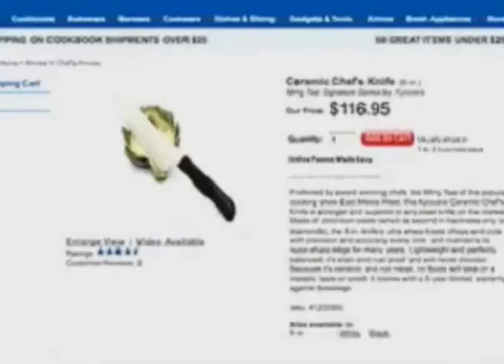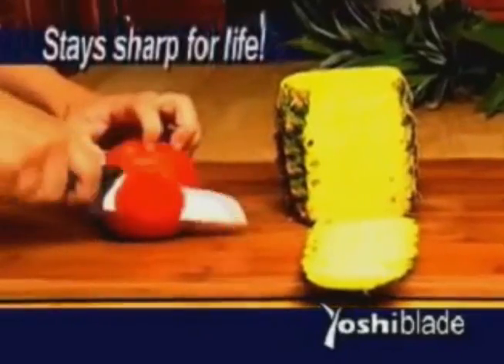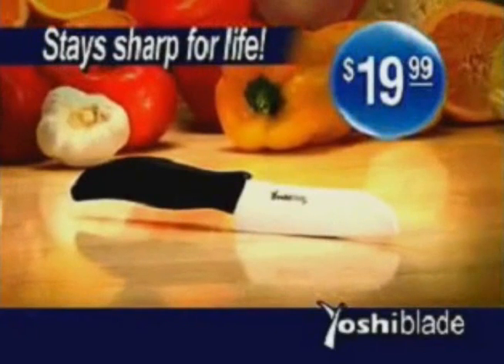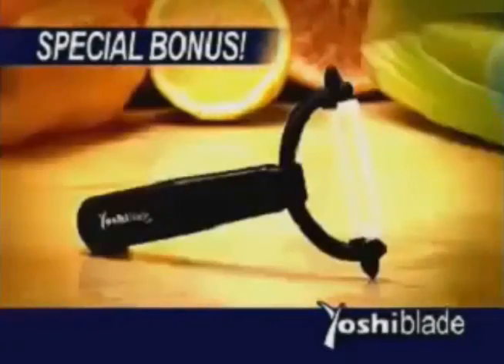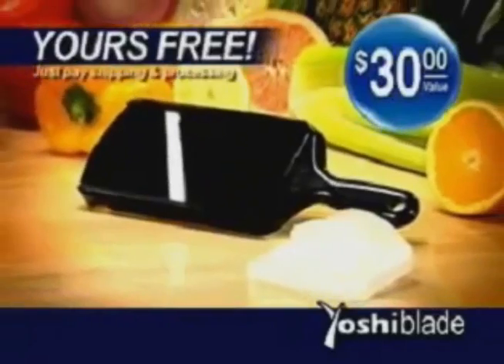You could pay over $100 for a ceramic knife, but call now and you'll get the Yoshi Blade ceramic knife that's guaranteed to stay sharp for life for only $19.99. If your Yoshi Blade ever gets dull, we'll send you a new one, no questions asked. Call now and we'll also include our Yoshi ceramic peeler for effortless peeling, a $20 value as a bonus. But there's more — you'll also get our handy ceramic slicer, a $30 value, free.